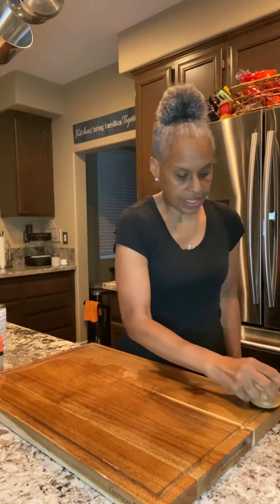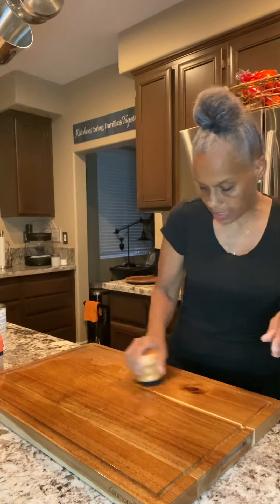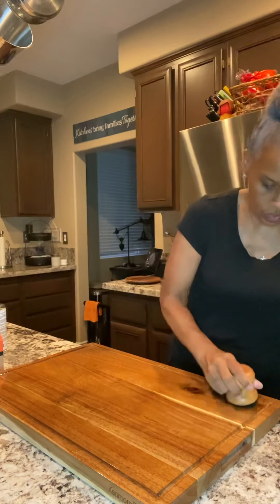It says just get it in there and get it in the grooves, but let it sit for at least 24 hours. Don't use the cutting board, don't wipe off the oil — the oil needs to seep into the wood. I'm giving it a good amount, just rubbing it all in there.